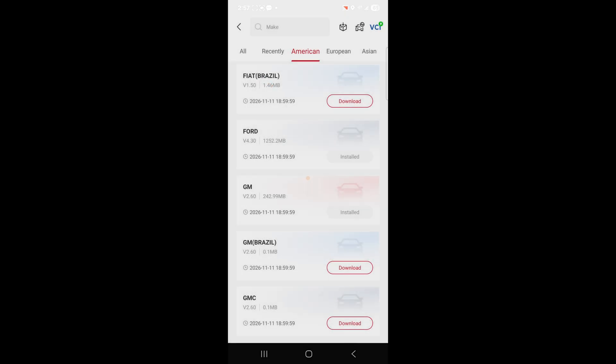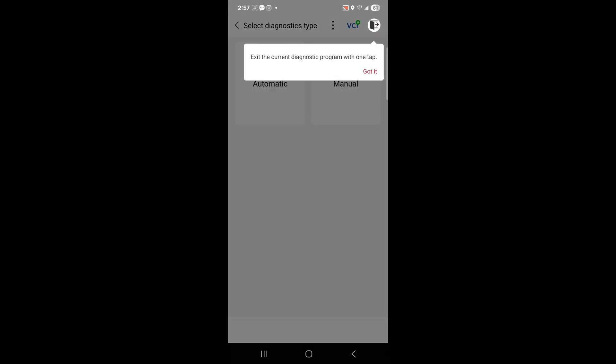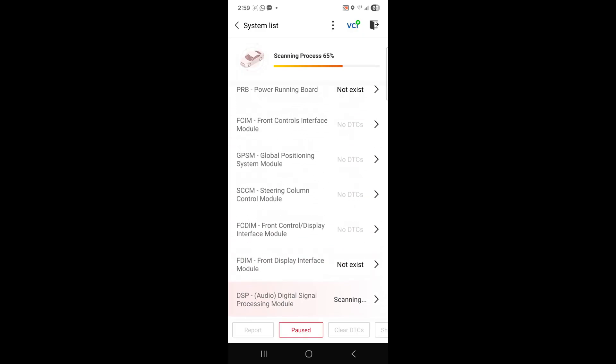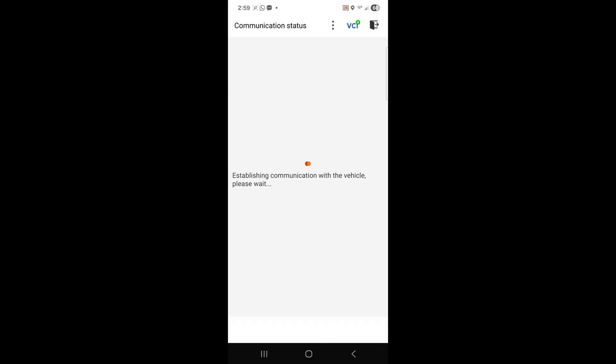It'll tell you exactly what to do and show you little prompts. Go ahead and acknowledge that you understand what this does, hit next, and then select automatic or manual. I'm going to blur this area because when you hit the button it automatically shows your VIN — I don't want my VIN out there for the wrong reasons. After it ran the test at 100%, the only thing I had was a seatbelt restraint. Other than that, the truck's running fine. Links are in the description — get you one today.